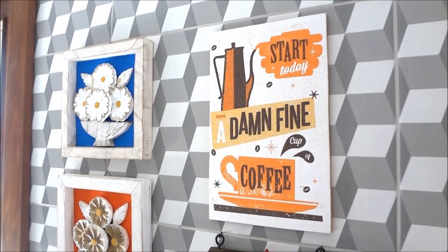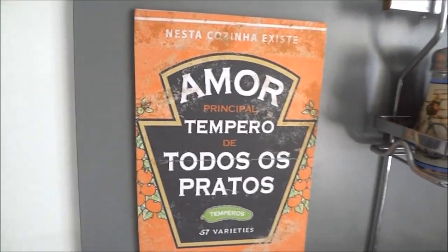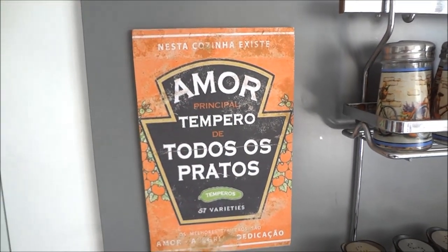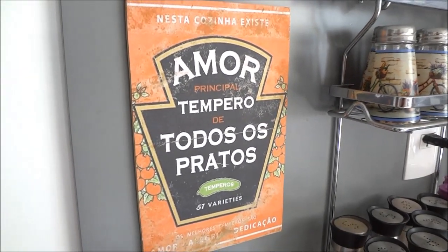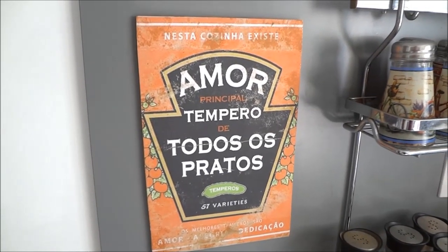Essa é uma delas. Vou te mostrar agora a outra que eu fiz para a minha cozinha. Essa é a outra, fica aqui próximo aos temperos. Muito legal — tem um aspecto envelhecido. Então ficou muito show de bola, fixado aí na chapinha de MDF. Acompanhe em seguida o passo a passo da montagem dessas placas decorativas.